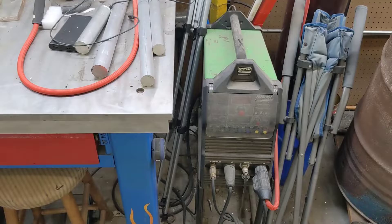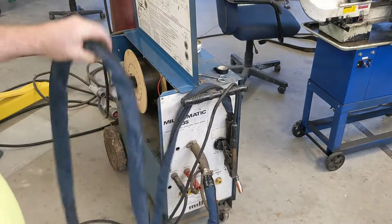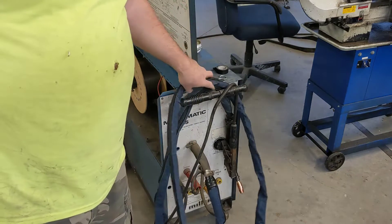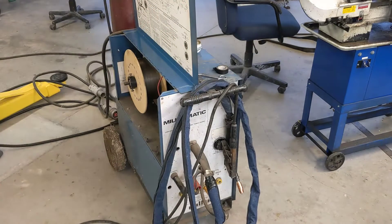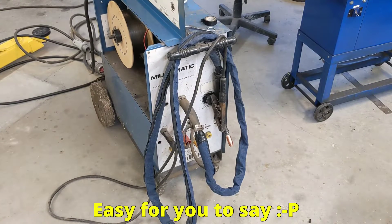I had this old zip-on liner that came with my TIG welder - looped it all around the hose and zipped it up, so that'll protect the cable. It's actually a little lighter too with all that heavy rubber hose gone, now I just have that light corduroy cloth.